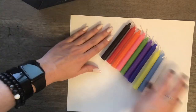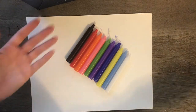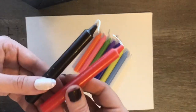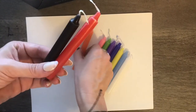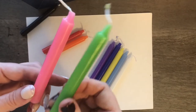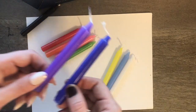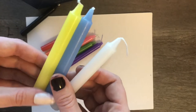So here's what the colors look like. There's black and red, orange, pink, lime green — so it's not a dark green, it's a lime green — purple, dark blue, yellow, light blue, and white.